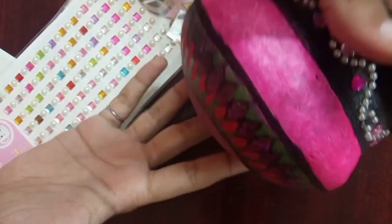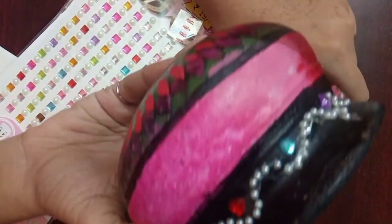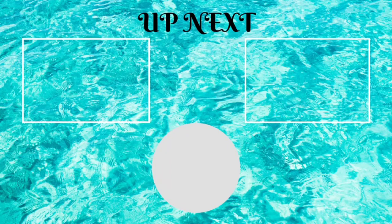Now the pot is ready. If you like this video, please like, share, and subscribe to Roshni's Creative Corner. Thank you friends, have a great day.